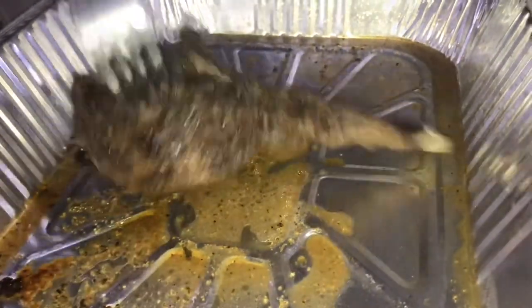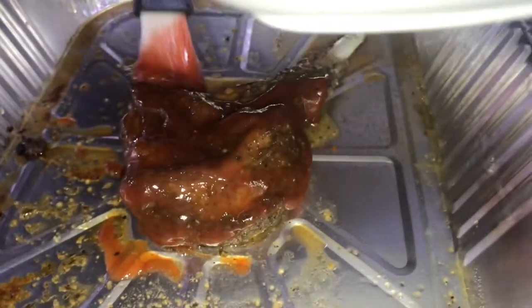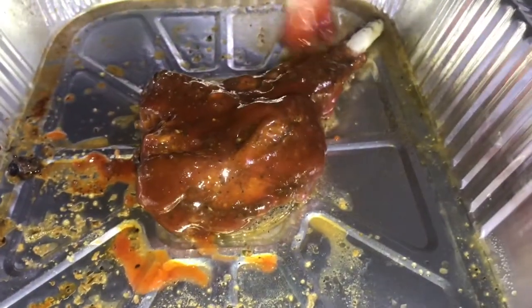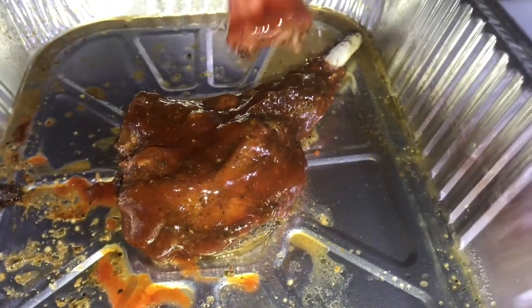Now I'm going to coat my pork chop with some barbecue ketchup and some hot sauce, mix it all together, and rub it onto the pork, ensuring all the pork is covered in the sauce. You're not going to use too much sauce — just keep it light. Then I'm going to add it back to the oven for about another five minutes, just to let the sauce get into the inside of the pork.